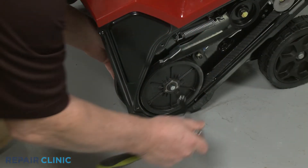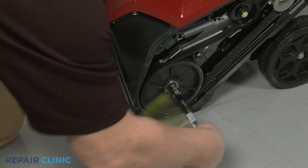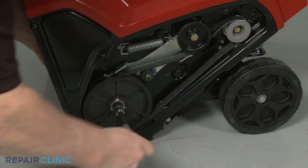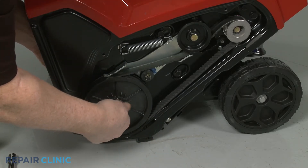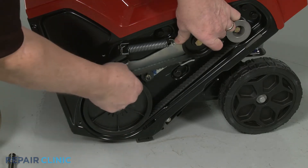Secure the auger and use a 7/16-inch socket to unthread the bolt securing the auger pulley. Release the brake and remove the pulley and belt.